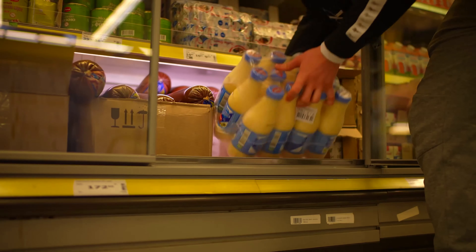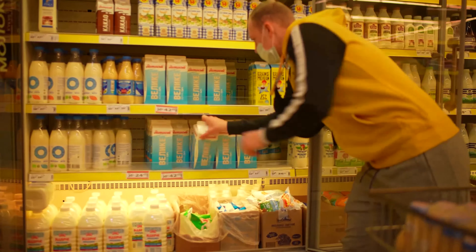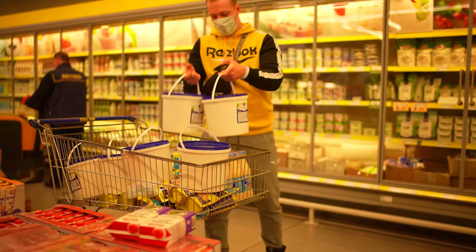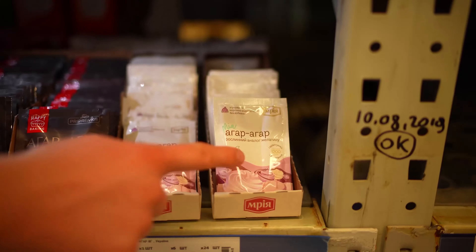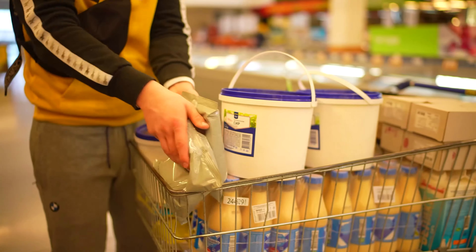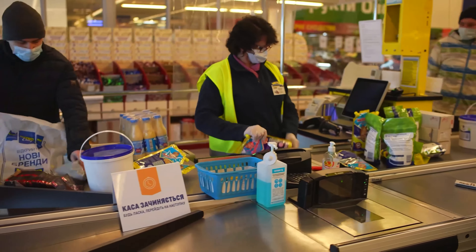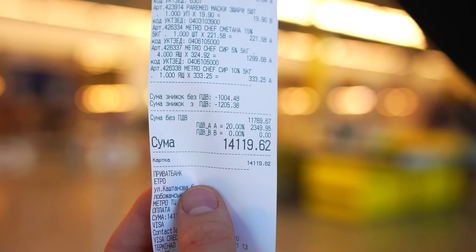The first thing we need is a lot of condensed milk, six two-liter packages of milk, an unrealistic amount of Amish cheese — 80 kilograms. We'll need agar-agar — we took 200 packages. Two kilograms of vanilla sugar, and three five-liter jugs of water. We take all this to the checkout and bag it all up. Our second check came out to $506.